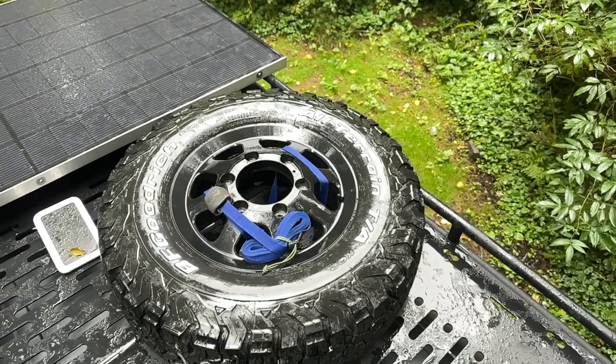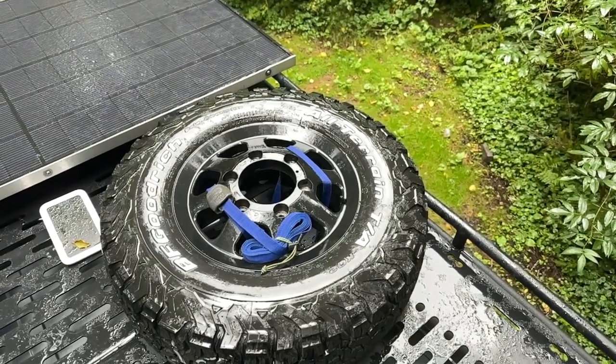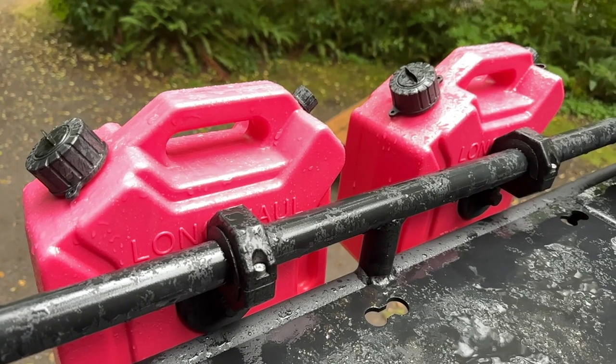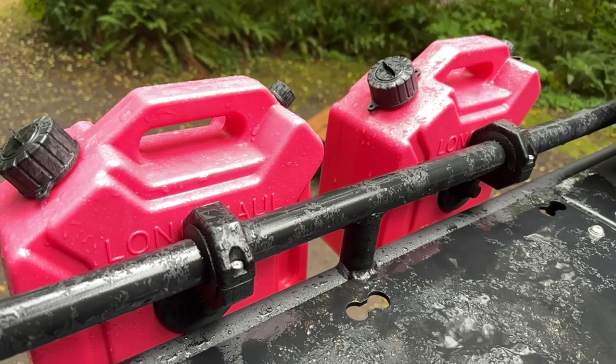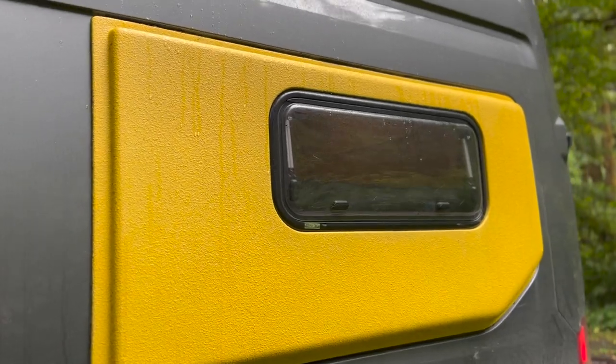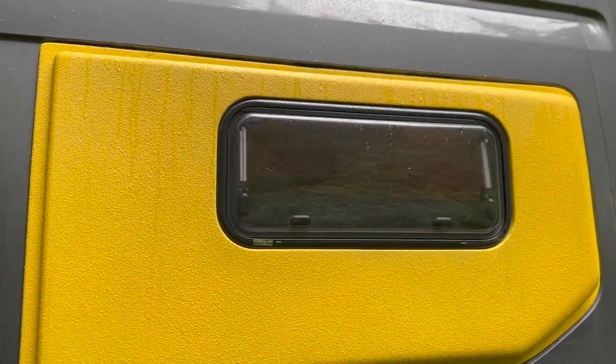Our full-sized spare tire no longer fits under the van, so we moved it to the roof rack. Before going to Alaska this summer, we added a couple of gallons of extra fuel storage to increase our self-sufficiency. And probably our most identifiable feature is the flares by Flarespace — we painted them yellow with tintable Raptor Liner and added Arctic Tern bunk windows to one side.